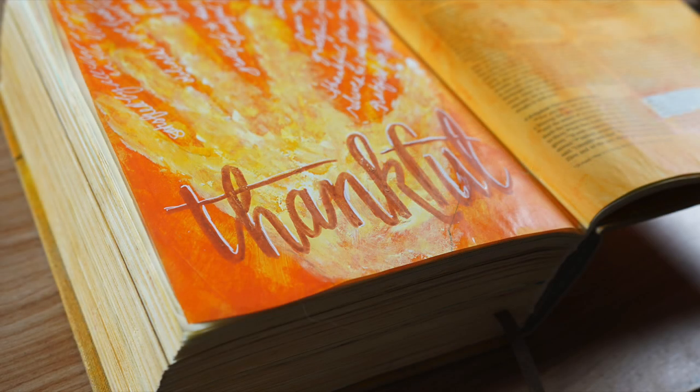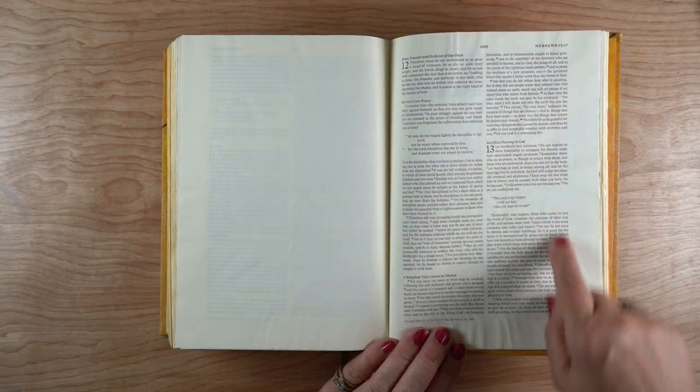Well, hello and happy Thanksgiving week. It's Sandy Allnock here with a page that I'm doing for Thanksgiving to remind myself of all that I have to be thankful for.